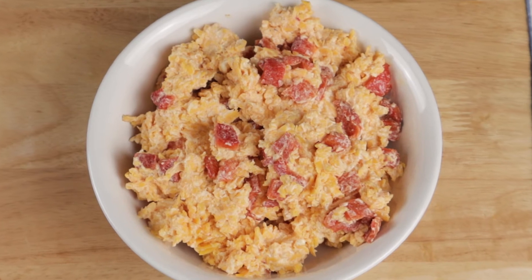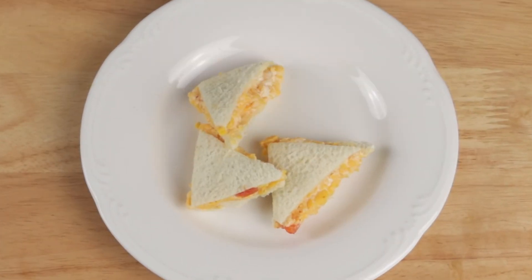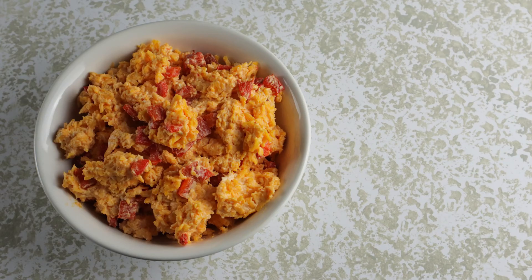And here is your delicious summertime favorite, pimento cheese. Louis Osteen, thank you for this part of your legacy. Take this stuff to the barbecue and it'll be the first thing you run out of. That's all for today — let me know in the comments below if there's anything you'd like to see me make, and watch another one of my videos here. Cheers.